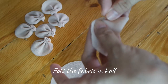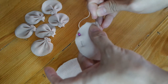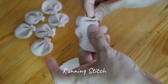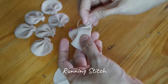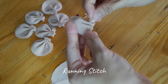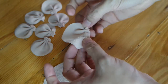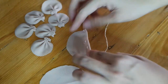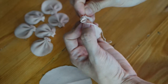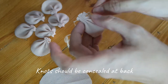Fold the fabric in half and secure the round edges with a sewing clip. Start sewing the opposite side using a running stitch. Secure the stitches by creating knots on the back side of the fabric.